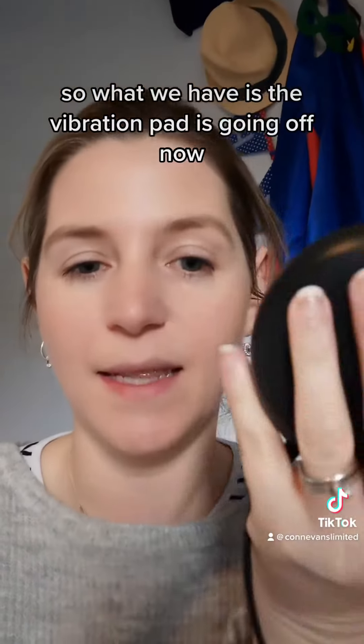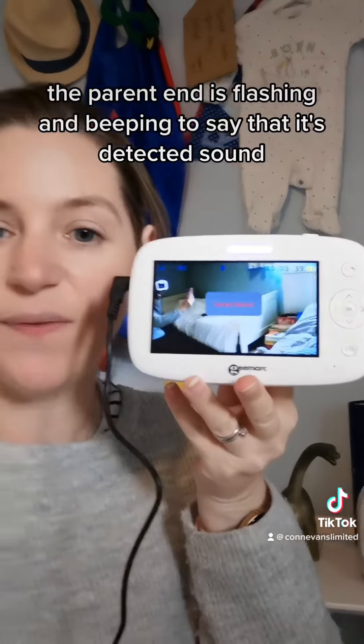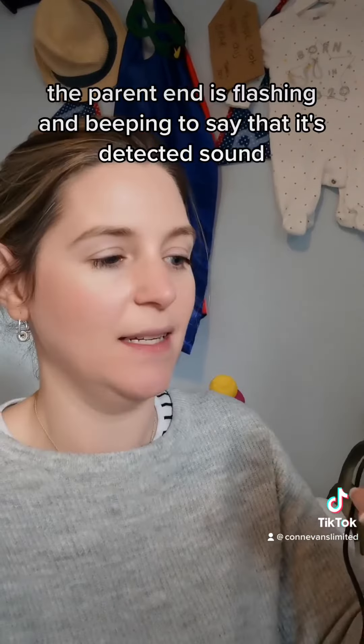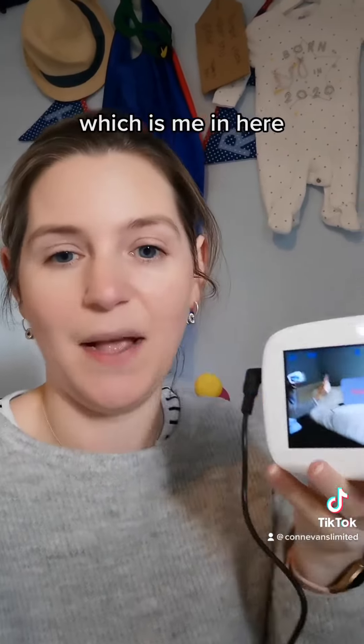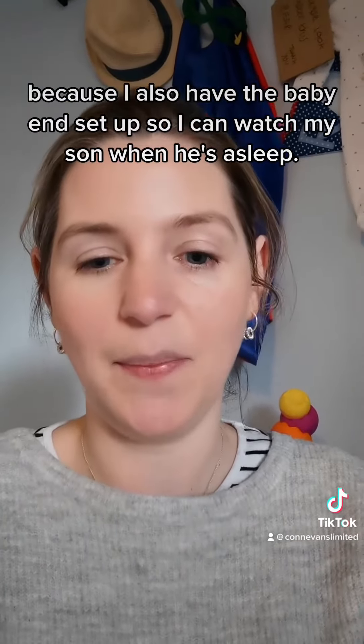The vibrating pad is going off now — nice strong vibration. The parent end is flashing and beeping to say that it's detected sound, which is me in here. I also have the baby end set up so I can watch my son when he's asleep.